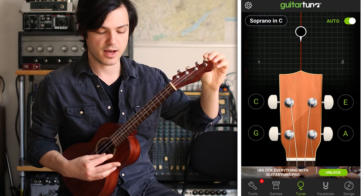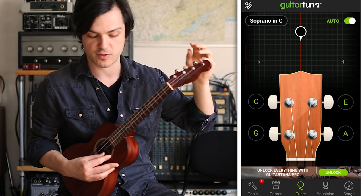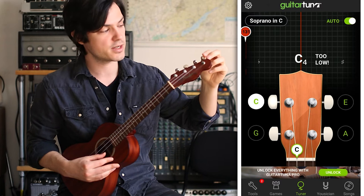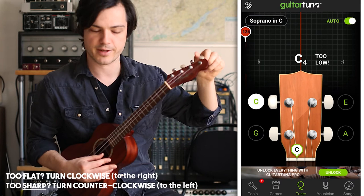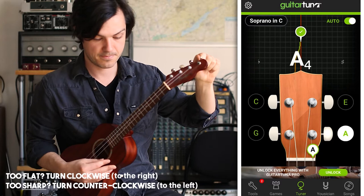Next, the A string — same idea. If your ukulele has this peg pointing down, you'll want to go the opposite direction. This string was too low, too flat, so to bring it to the center I'm going to turn counterclockwise, or to the left. If your peg points down, you'd go clockwise and to the right. And there we have it — perfect tuning.